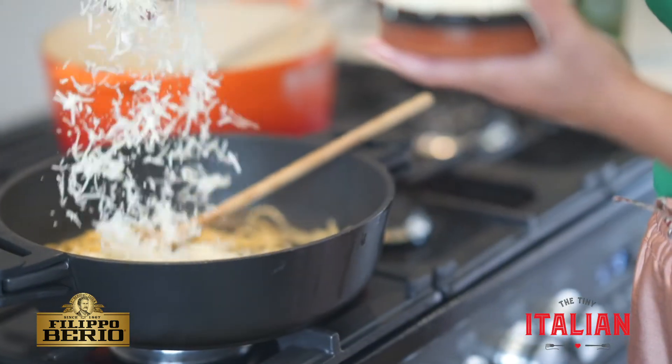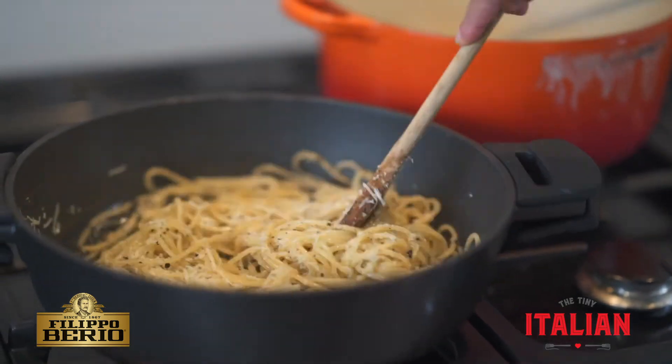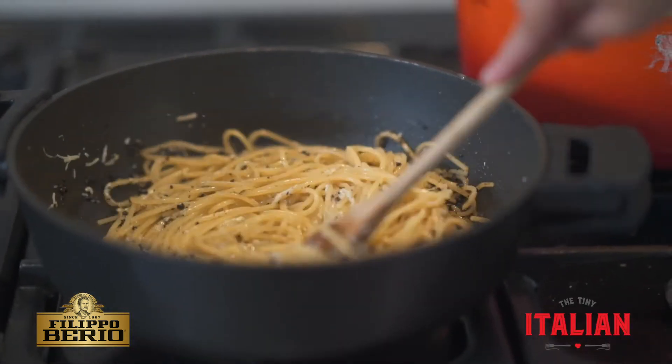Now we're going to add the grated pecorino romano. The key here is that we want to get a creamy sauce — and the magic ingredient: pour in some pasta water. Keep on turning, turning, turning.